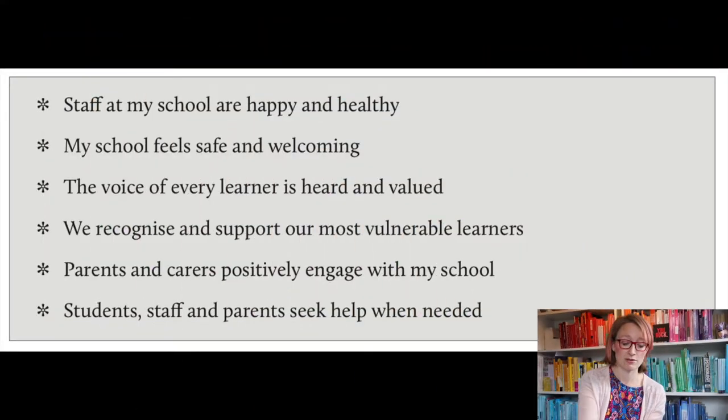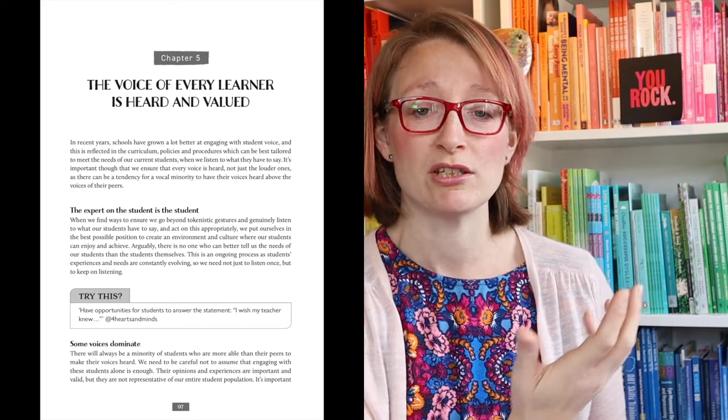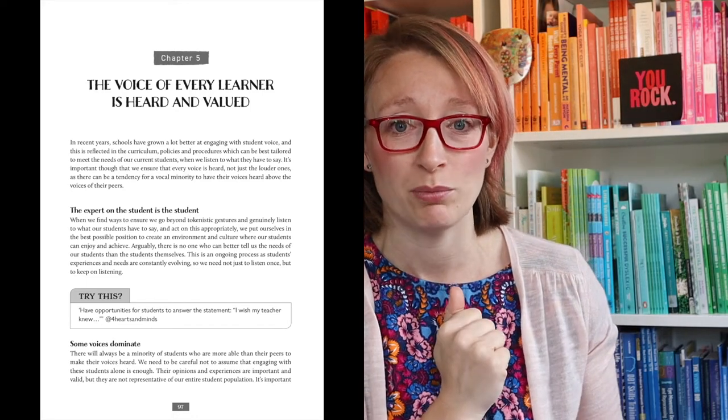The book looks at essentially six questions and examines them in turn. It starts off first of all by thinking about you and your mental health, which matters, and then goes into the detail of these six questions in my litmus test and ideas about how we can develop those areas. Each of those chapters forms the main body of the book. I start off with a bit of an overview about why I think this is important and what it looks like and how it contributes to the whole school, whole organization picture.